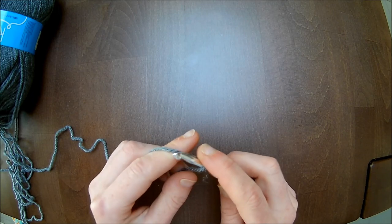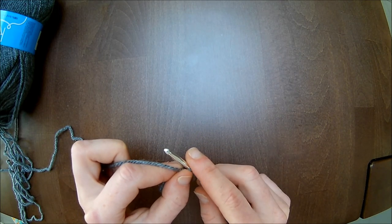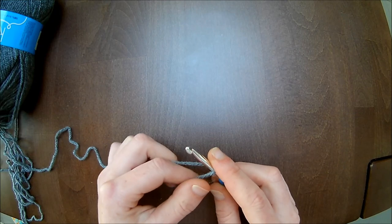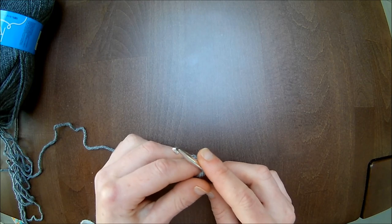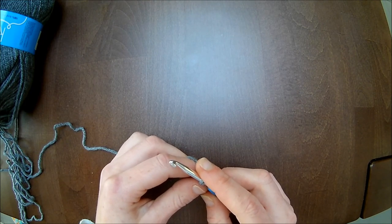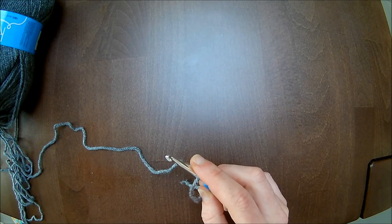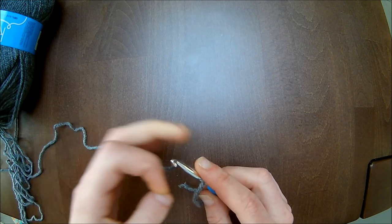We gaan eerst beginnen met je lichaam op te meten. Neem het breedste punt van de heupen en deel het aantal centimeters door 2. Stel je omvang is 80 cm, dan is dat 40 cm voor elk pand. Maar het voorpand moet iets wijder zijn omdat de busten erin moeten passen, dus daar haal je 5 cm bij. Stel het is 40 cm, dan doe je plus 5 is 45 cm. Dat wil zeggen dat je van de achterkant de 5 cm niet afhaalt; die laat je gewoon op 40 cm.